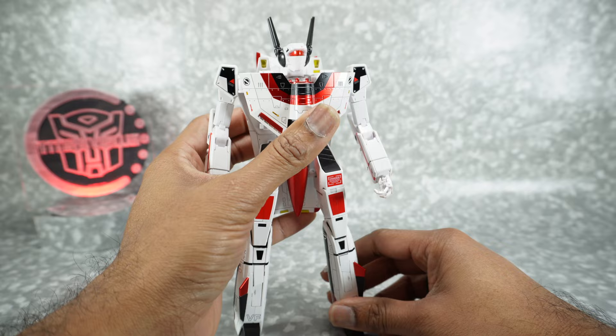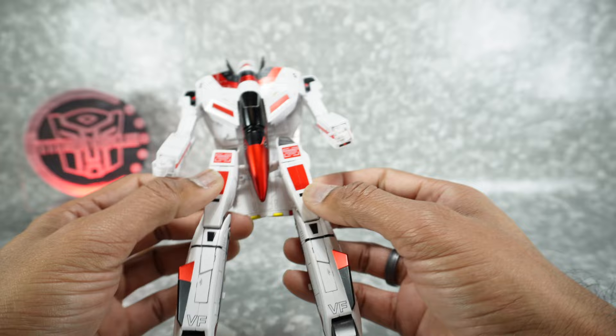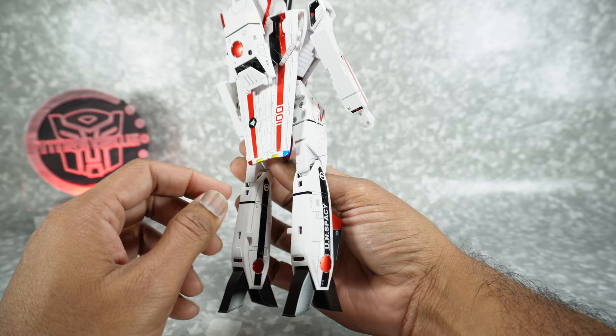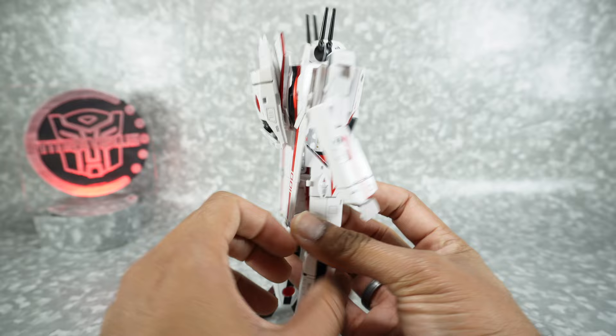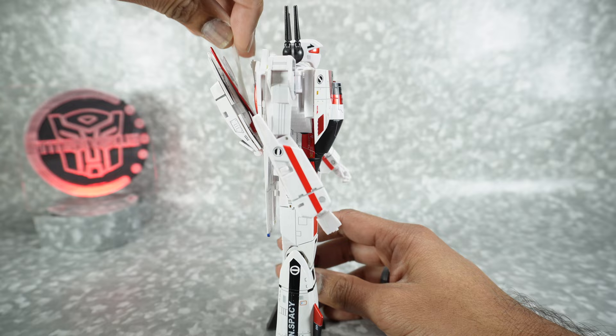The paint job does look nice. You've got the red details, some tampos — 'Danger' — the metallic red looks really nice. Black paint, UN Spacey markings which are Macross-style, the actual cross logo, a number 100, all these little tampo details and accents. Everything looks really nice. It just doesn't feel so nice.